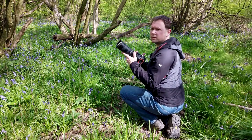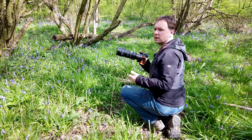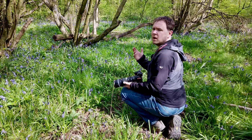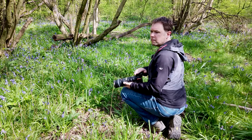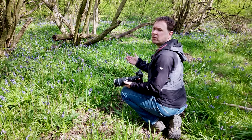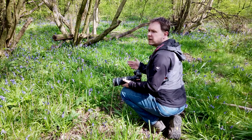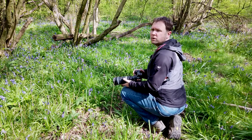I've fitted my 70-200 lens and I'm going to use this to pick out some details in the field of bluebells. Let's talk about the settings: at the minute I've got it set to ISO 800, f7.1, and I'm at about one five-hundredth of a second. I want to get a nice depth of field but also make sure my shots are sharp enough. Being handheld, I want a nice fast shutter speed to freeze any movement, and I've also got VR — image stabilization — turned on.